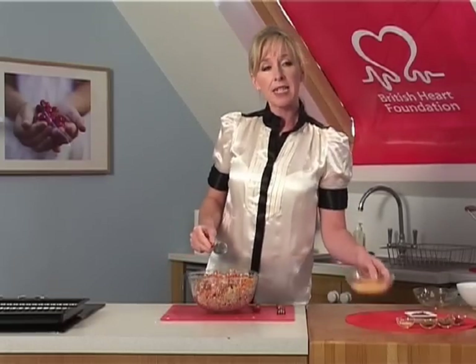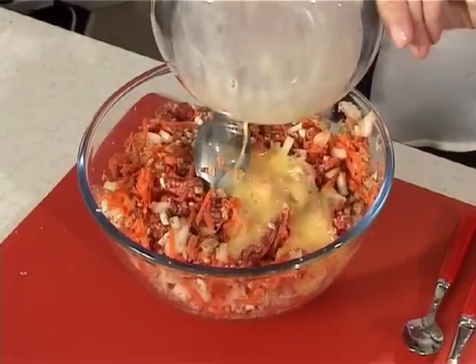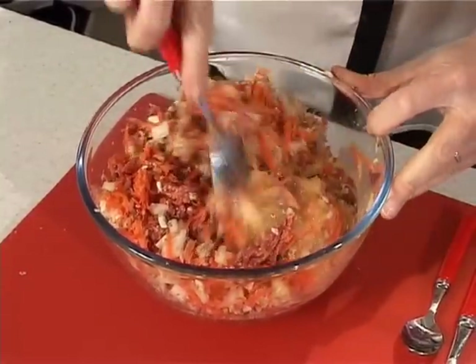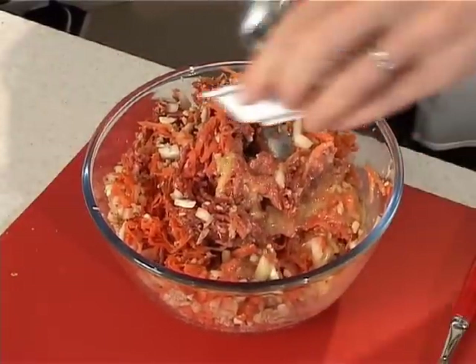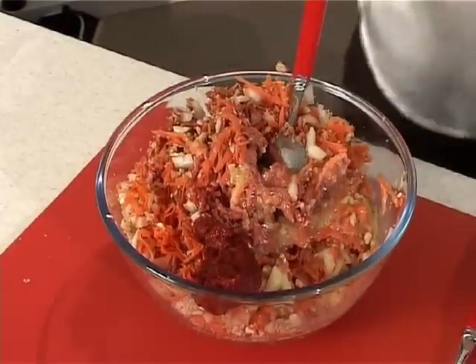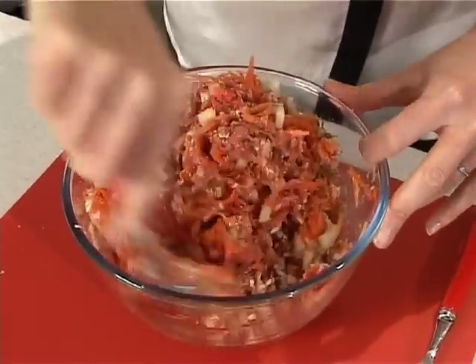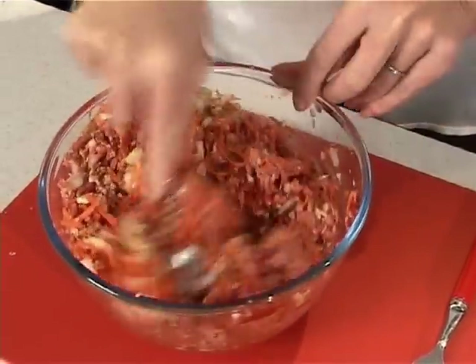Now I'm going to add one lightly beaten egg. The cholesterol issue kicks in when you start scrambling or frying eggs, so really boiling or poaching eggs is the best way to deal with them. I'm going to add my tomato puree. Now I know there are some recipes that say tomato ketchup, but of course that's high in sugar and the tomato puree isn't. It gives a lovely flavour, which is what we're trying to do without adding any salt whatsoever.